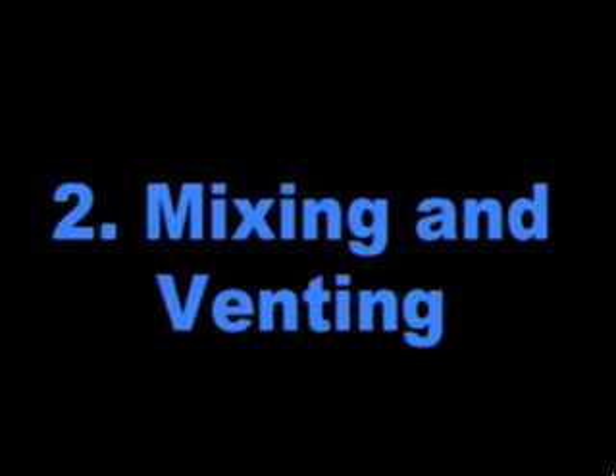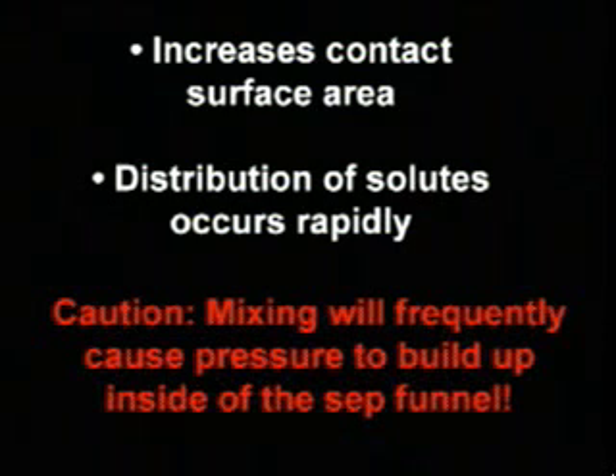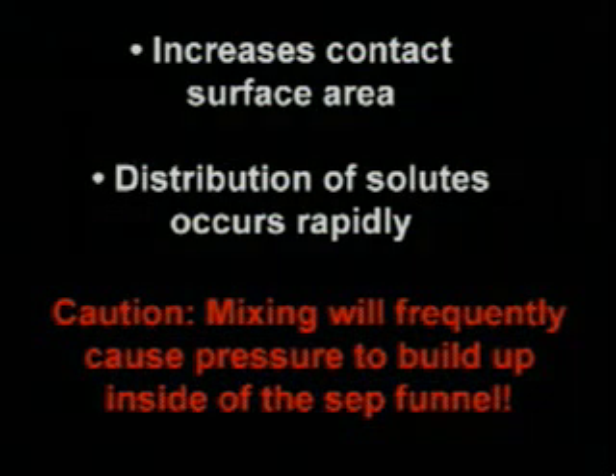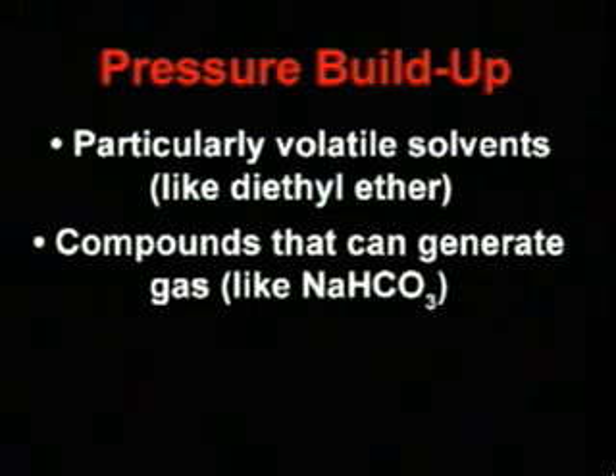This brings us to the next step: mixing and venting. It is important to mix the two solvents very well. This increases the contact surface area and allows the distribution of solutes to occur very rapidly. But use caution — mixing will frequently cause pressure to build up inside the sep funnel. Pressure buildup is especially common when you are using particularly volatile solvents like diethyl ether, or compounds that can generate gas like sodium bicarbonate.